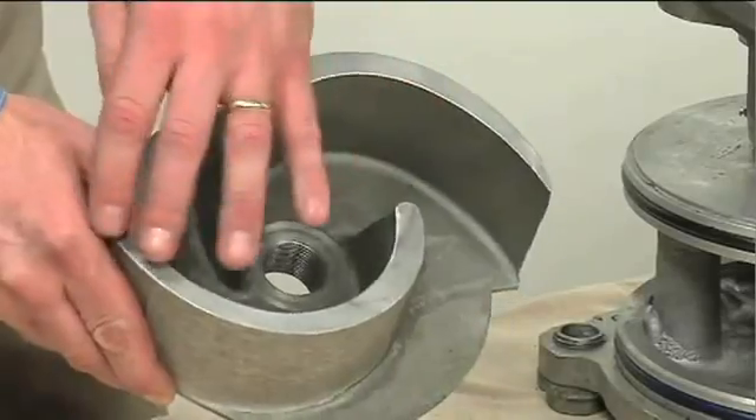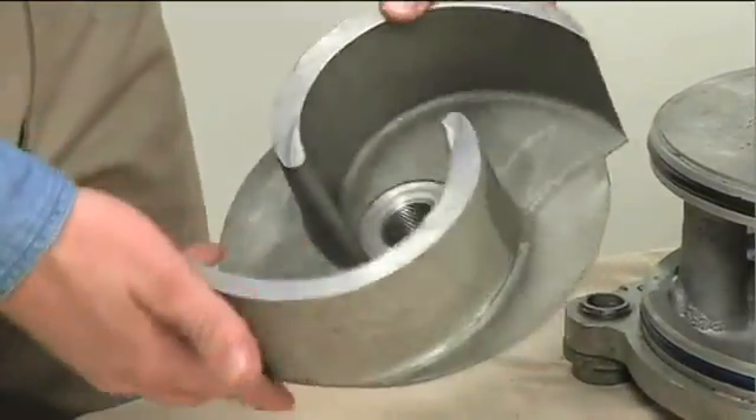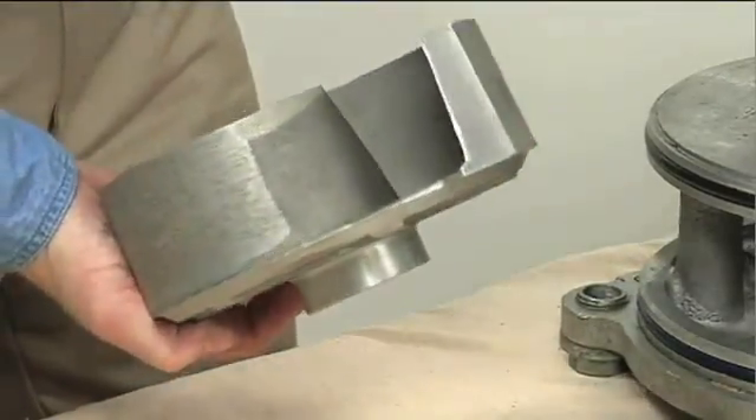Inspect the impeller and replace it if cracked or badly worn. Inspect the impeller and shaft threads for dirt or damage and clean or dress the threads as required.